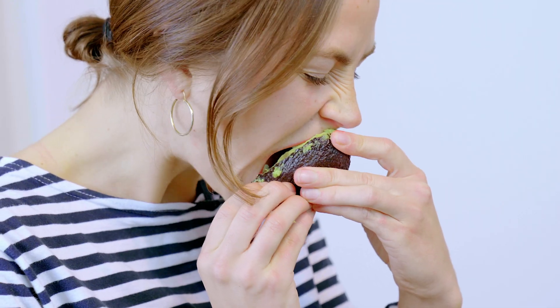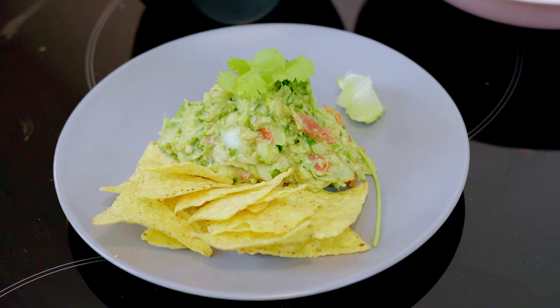Hello, I'm Reva Godfrey. Welcome to another episode of Cooking With Your Mouth. This time, I'm going to show you how to make my very speedy guacamole.